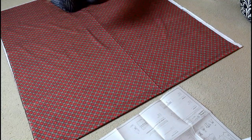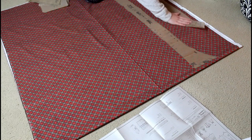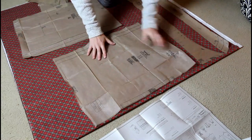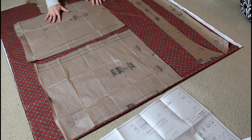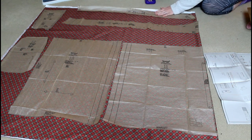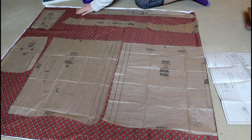I got two and a half yards of this fabric, which is a smidge more than the pattern called for, but because there is a definite pattern to this fabric and I'm going to attempt to match it, I decided to get a little more than was called for. Also, this fabric was on sale as a doorbuster deal, so I got it at about half off, which just makes me happy because I always love a good deal.